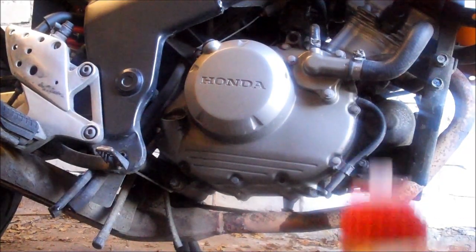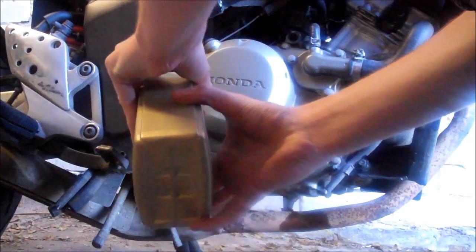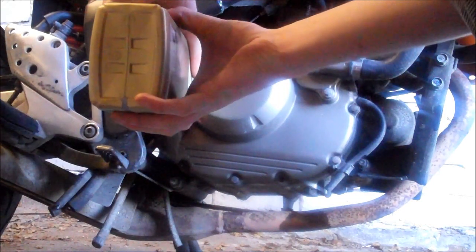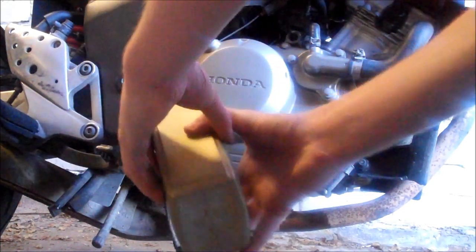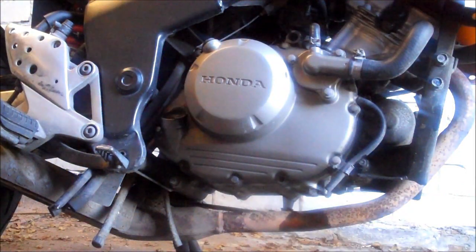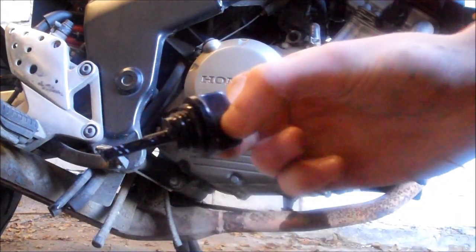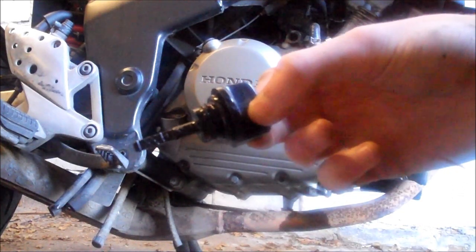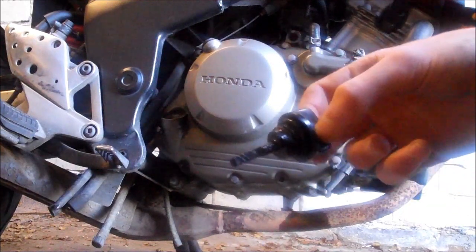One thing I do want to quickly say: when you are topping the oil back up, don't just chuck it all in. Make sure you're adding a little bit at a time, then check the dipstick and make sure it's in between the minimum and maximum mark — probably more towards the maximum. You don't want to overfill it, definitely not. Just do it a little bit at a time.